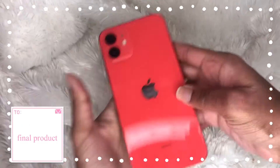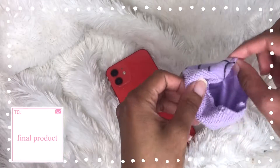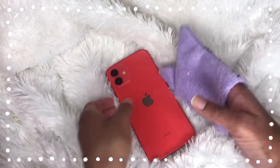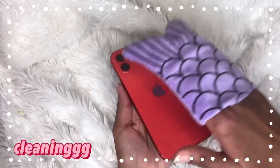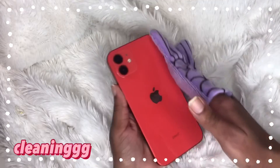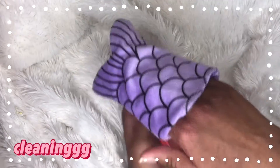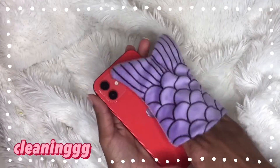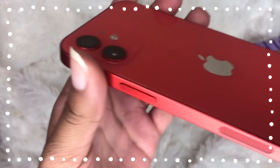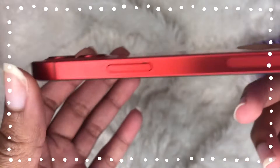Since the back is kind of dirty, I'm going to use this little cloth I have here — it's kind of like a mermaid tail — to clean it a little bit. It looks really clean and nice and crisp now.